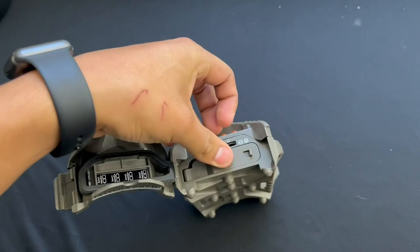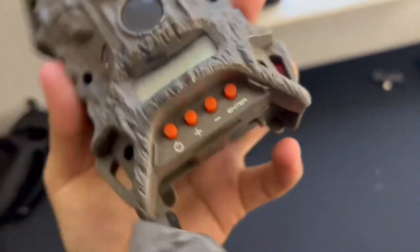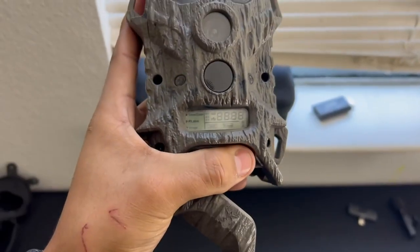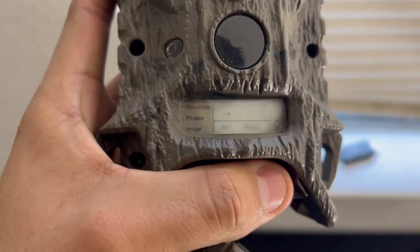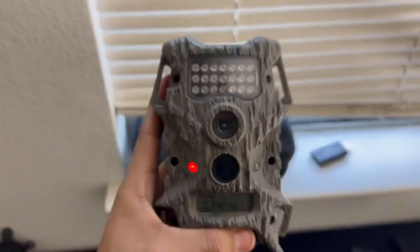Close it down. This is waterproof, and you can see right here it does have a little screen. You can turn it on, and it does turn on. Then you have time, date, photos, image — you have still video and still pictures. As you can see the battery is almost dead on this one.